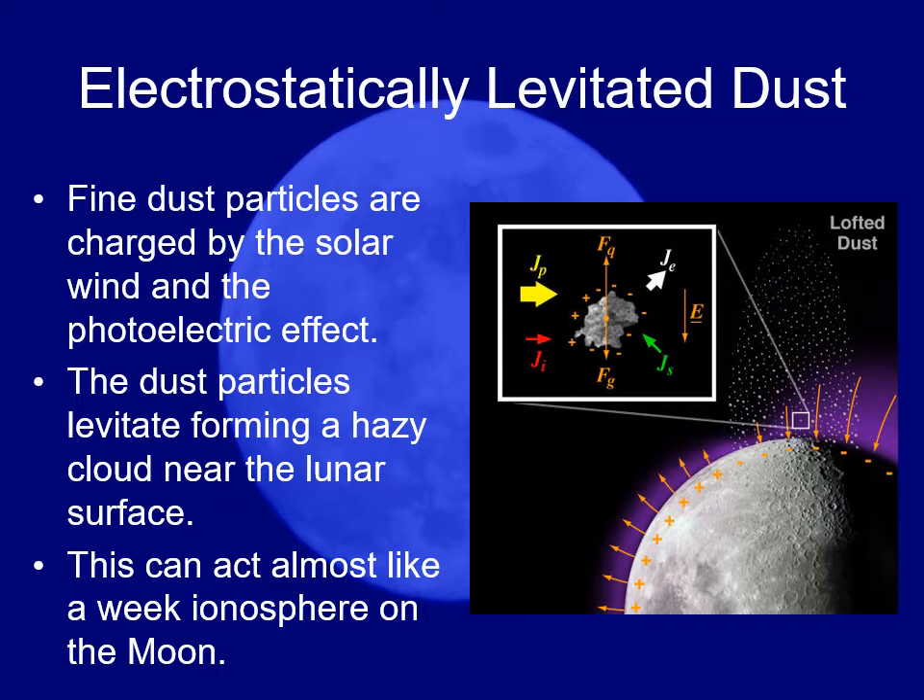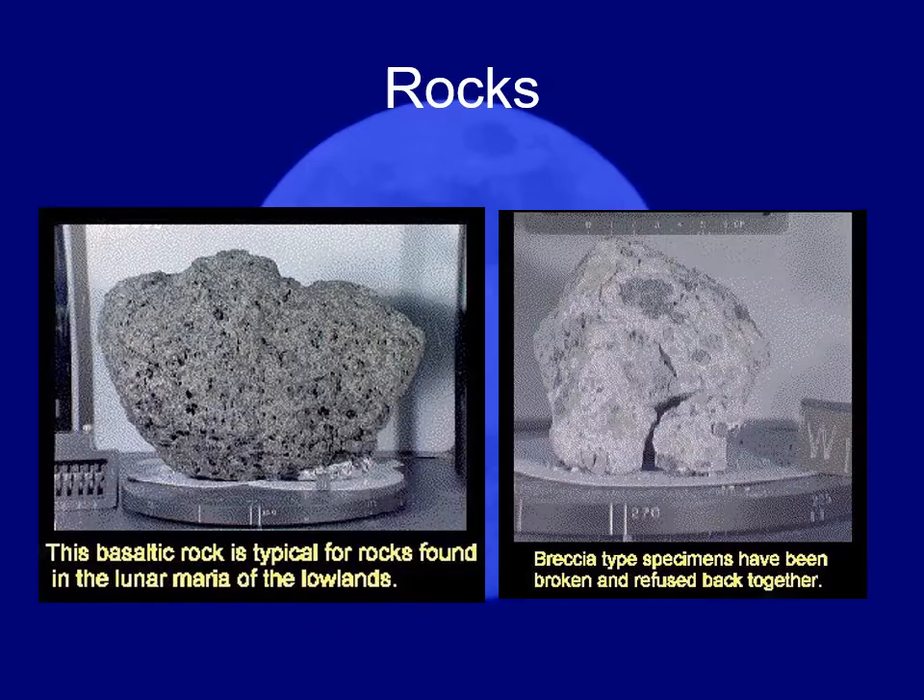The question becomes how do you protect from this sort of thing. The astronauts did bring back some rocks, and a few of the lunar spacecraft also sent back rocks.